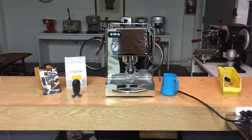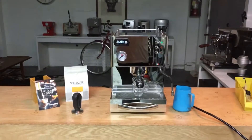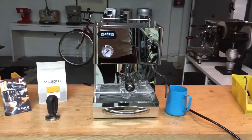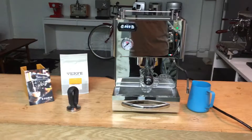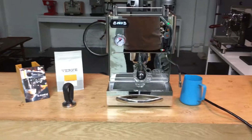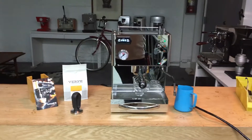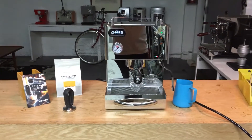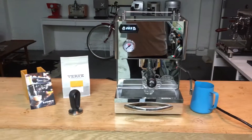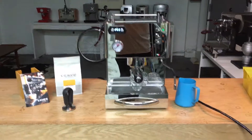Hi everyone and welcome back to Cannon Coffee. Here we have a Quick Mill Silvano Evo. It was brought in for a low brew pressure. We put our ear up to it and noticed that we don't hear the pump running when it should be. So we tested to see if electricity was making it to the pump, and it was. So most likely it was the pump — we replaced it and it's working just fine.